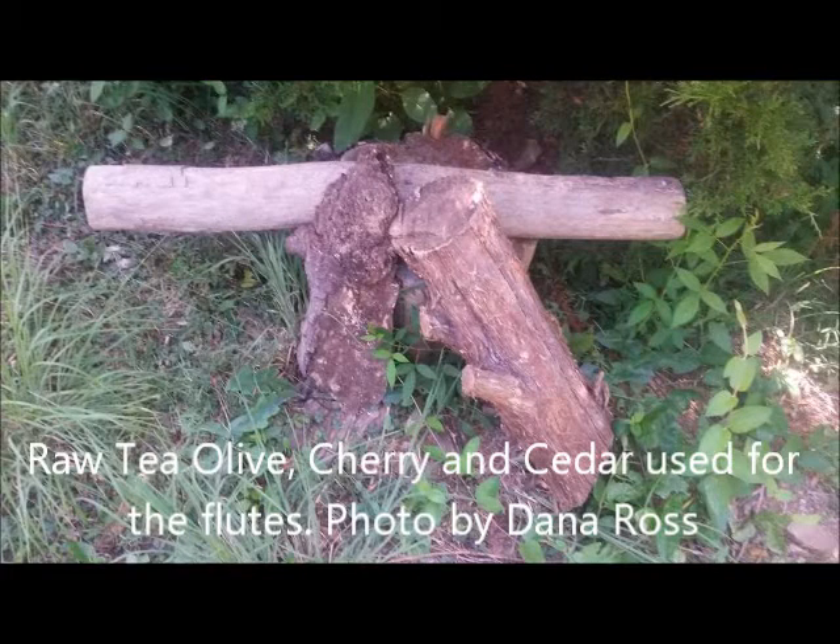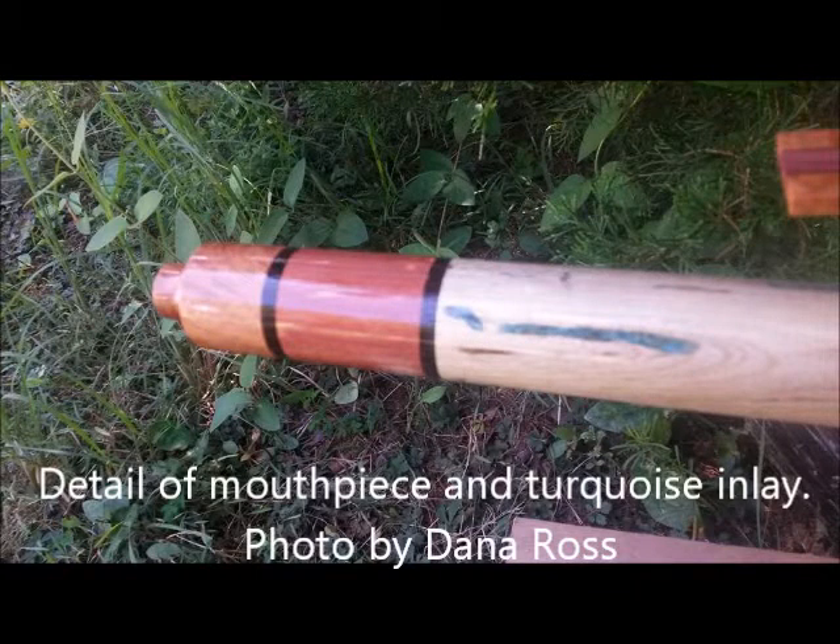Bill sent some of this wood from my farm to Dana Ross to make flutes from. And here you see the pile — there's the tea olive on top, the cherry burl, as well as a section of cedar. And this is what Dana Ross did with it.